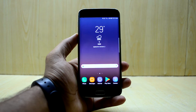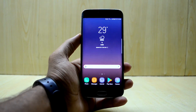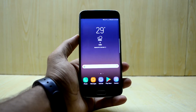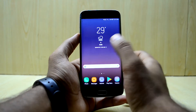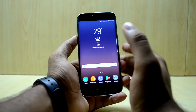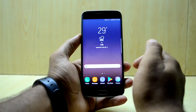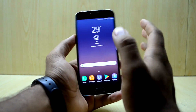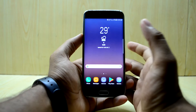So this is a ROM ported from the Note FE, which is the Fan Edition — the Galaxy Note Fan Edition — Samsung's newest phone. The ROM looks very similar to the S8 because from now on all Samsung's upcoming devices will have this UI. I really love it; it is so simple, amazing, and more elegant than before.